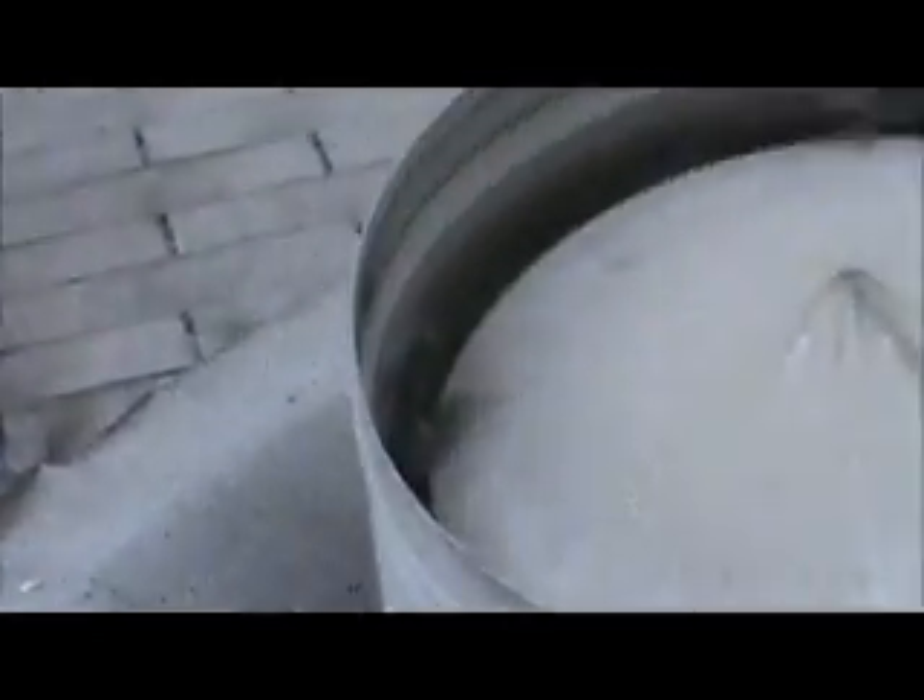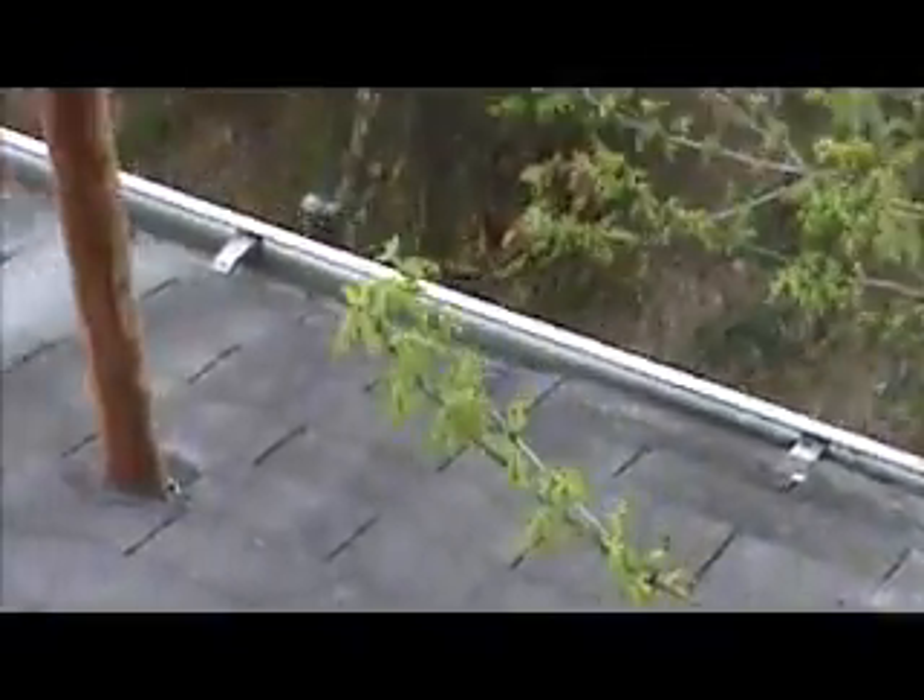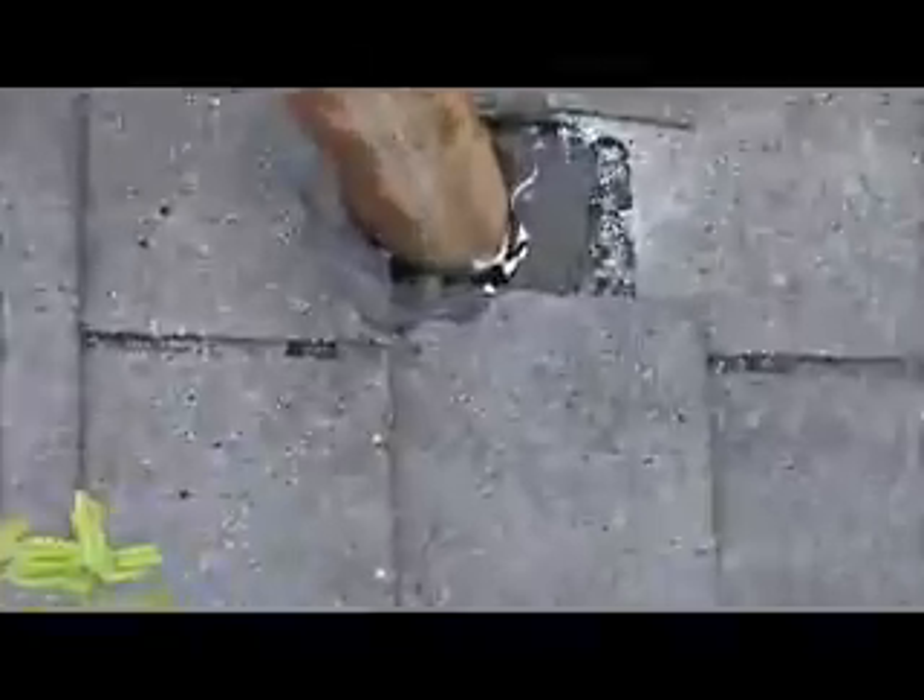The chimney stack is way rusted out. This electrical pole has no flashing whatsoever on it.